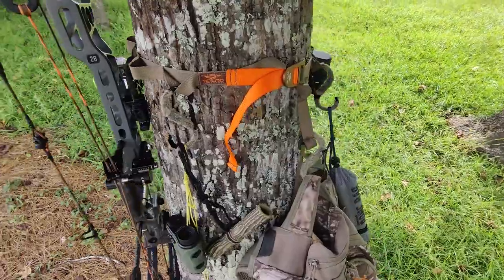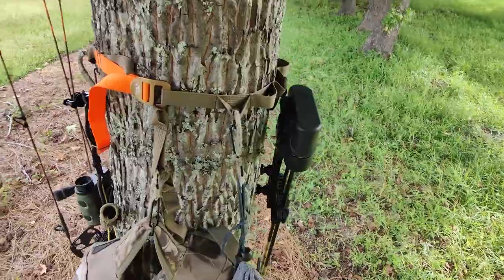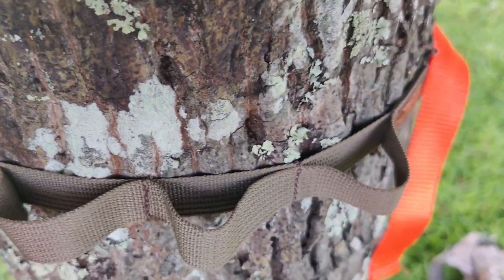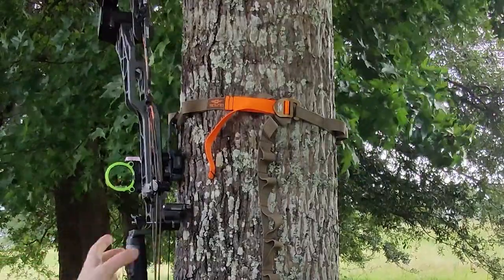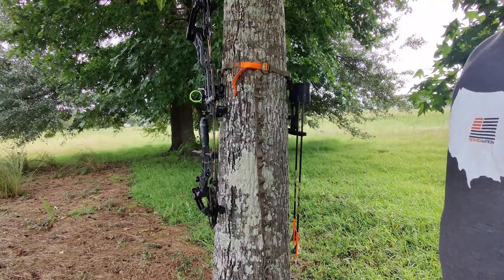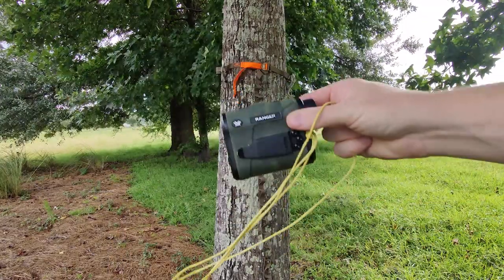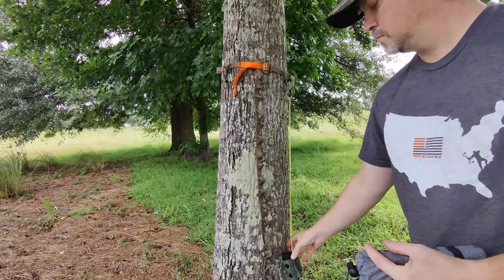The daisy chain style system is just so much better — it's idiot proof. What makes the daisy chain work is when you add distance away from the tree, so it's super easy to get your accessories, your bow, or whatever on and off the gear strap. That is mega important. Hang your bow, hang your quiver, hang a climbing stick, hang a leaf blower — it doesn't matter. You can hang all of your accessories very easily with infinite adjustability all the way around the tree. It doesn't matter if there are limbs, knots, or if the tree is wonky. This strap will work.